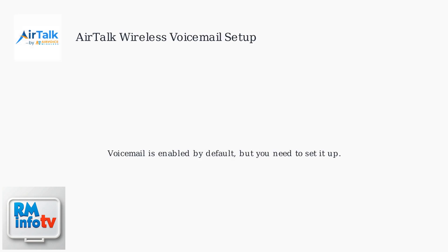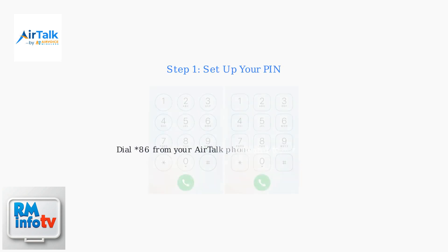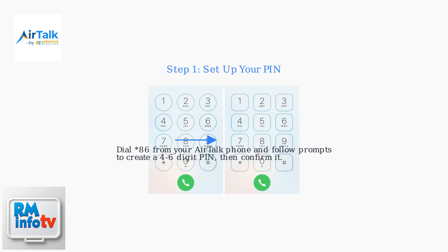AirTalk Wireless voicemail is enabled by default, but you need to set it up. First, create a PIN for secure access. Dial star 86 from your AirTalk phone and follow the prompts to set a four to six digit PIN, confirming it when asked.